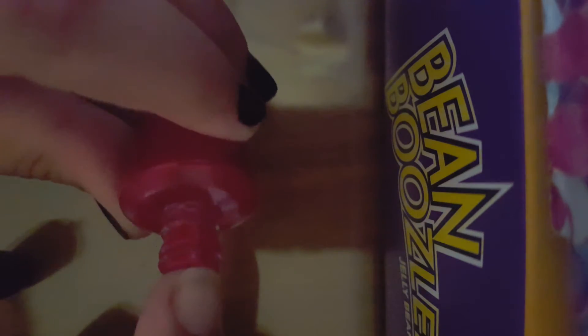Hi guys, today I'm going to make something really amazing I've seen all over the net. This is an empty nail polish container — you can see it here. It's empty with dried nail polish all over it.